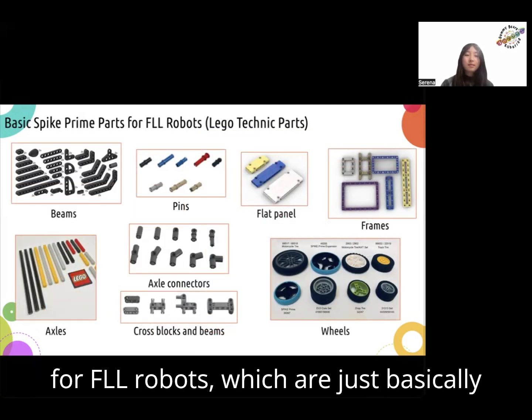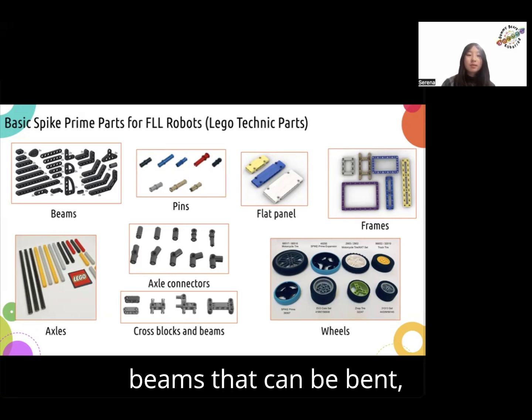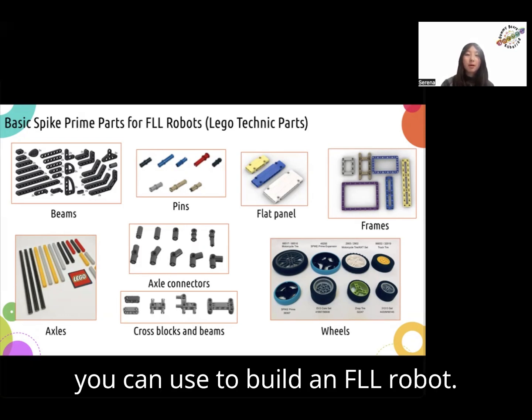These are some basic Spike Prime parts for FLL robots, which are just basically LEGO Technic parts. There are beams that can be bent, pins, flat panels, frames, axles, axle connectors, cross blocks and beams, and wheels that you can use to build an FLL robot.